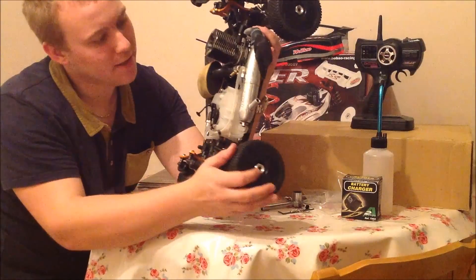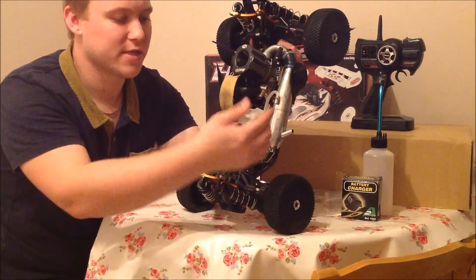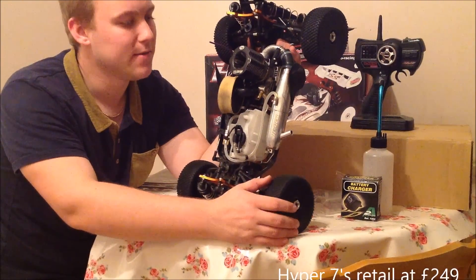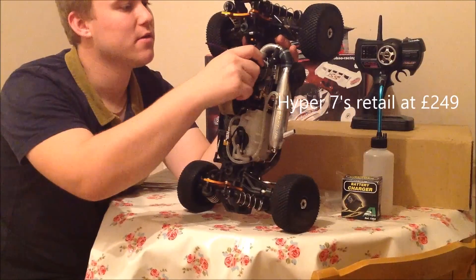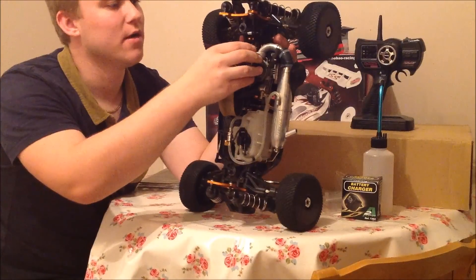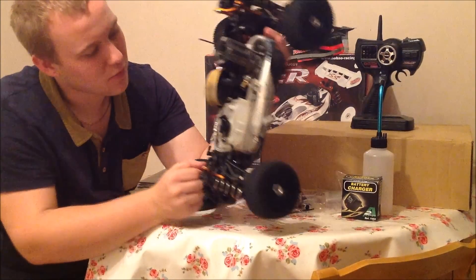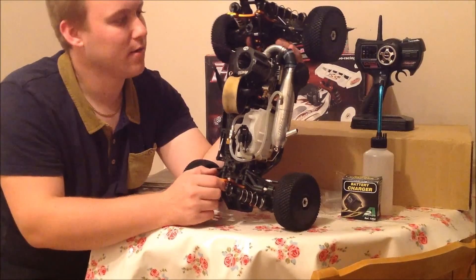There's a nice tuned pipe on the side — the Hyper SS tuned pipe, and I think this is pretty standard across the whole Hyper range: the 7, 10.5, 8, 9, SS, Monster Truck SS. Whatever. It's the 0.28 cubic inch six-port engine. Pretty nice, pretty cool. We'll give it a run in a little while — well, tomorrow actually, as it's a bit dark now.